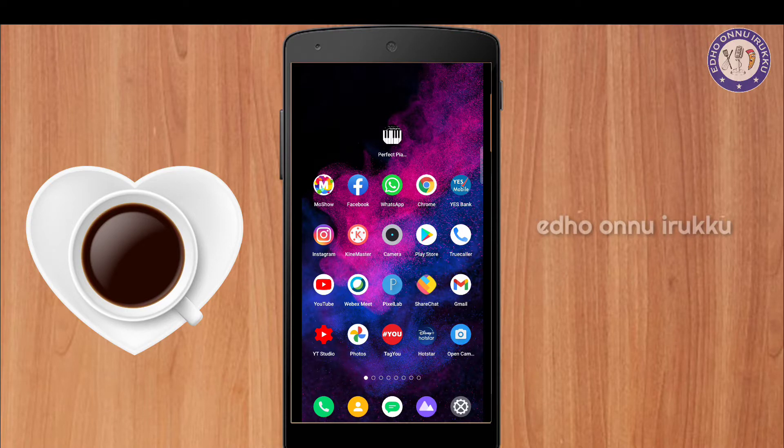Hi friends, I am Mimik Reemani. I am going to show you a perfect piano app. I am going to show you a happy birthday song.